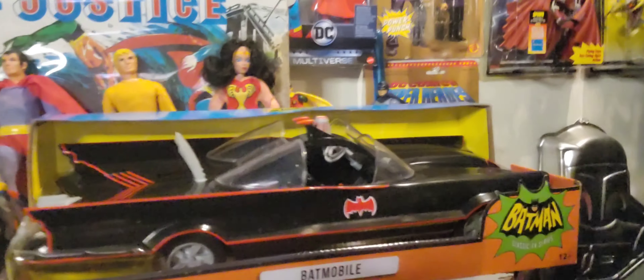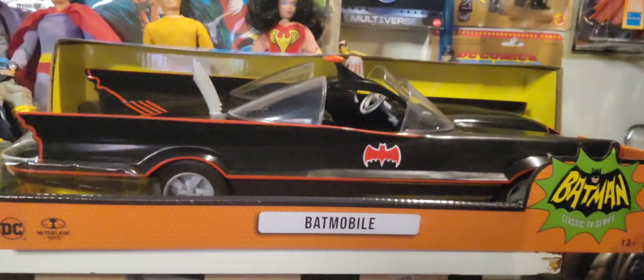Hey everyone, welcome back to GeekStrong. In today's video, I'm gonna go back in time a little bit. Let's go back to 1966. Oh yeah, let's do this.